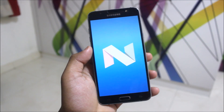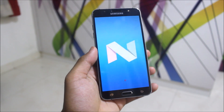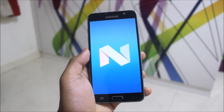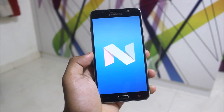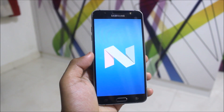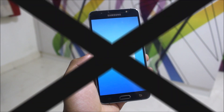Hey guys, finally we have got Android Nougat on our Galaxy J7 2016. This is official from Samsung but not for the J7 2016 — it's for the J7 Next, which has been ported by a developer to the J7 2016. The ROM is called the Nemesis Nougat ROM. In this video I'm going to review it and show you how to install it, so let's start without wasting more time.